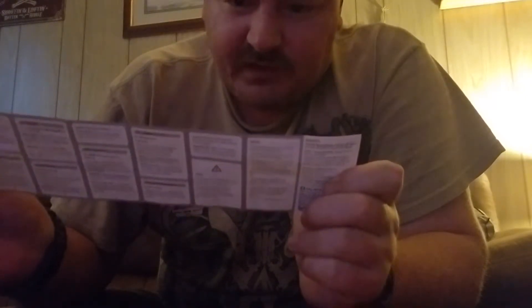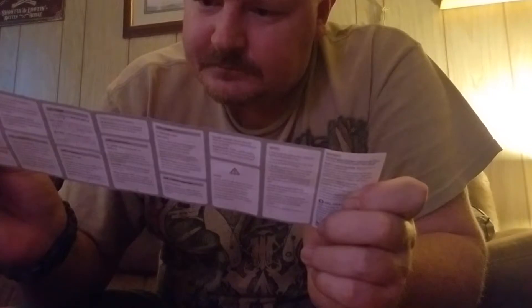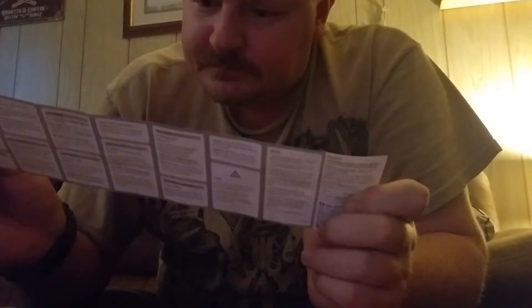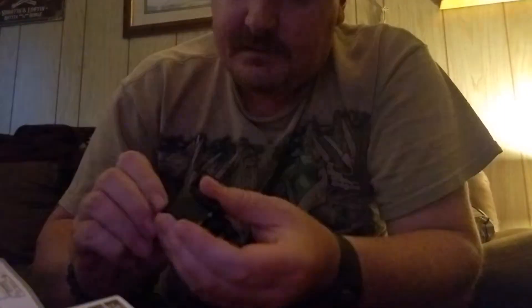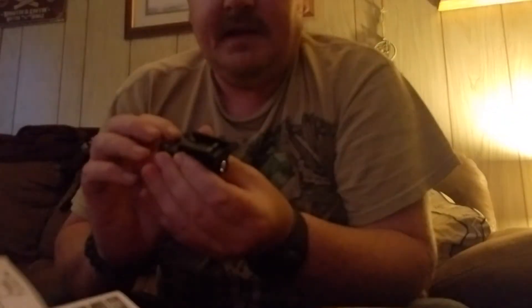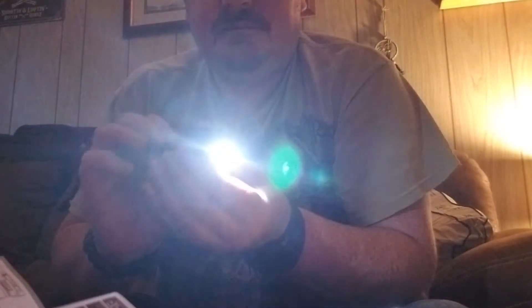Of course it says charge it first. It only works by pushing — okay, there we go. This is the 400 lumen version. Based on how you use it, if you push and hold it down it's just momentary on. Push it once and it goes to the single click mode, either one of them.